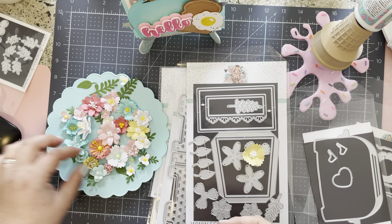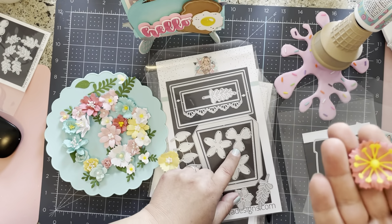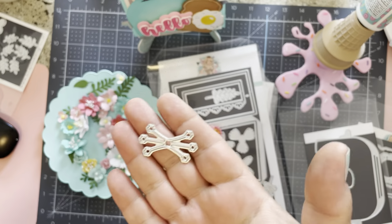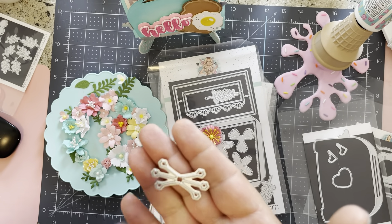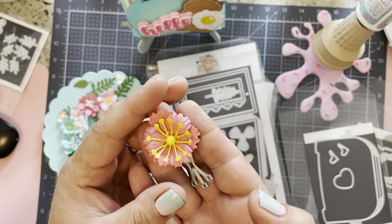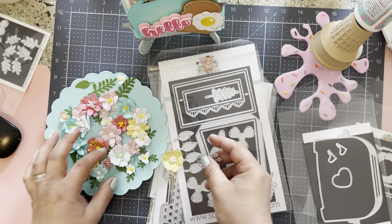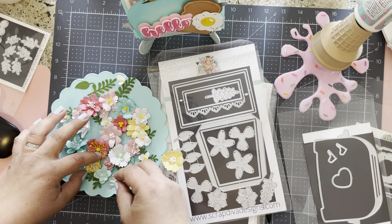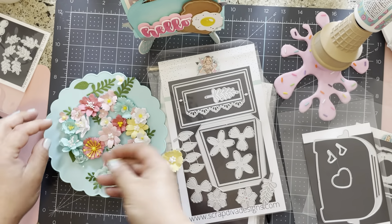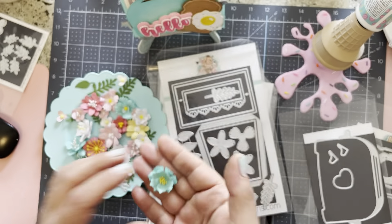This one was really cool — once again the same die, and I added one of the stars from the star bow die, cut it out twice, and put it as the flower center. Super cute, I love how this turned out. We also have this smaller one right here — super cute, and I ran it through the mold for lots of dimension.